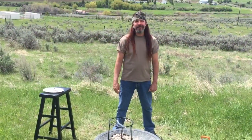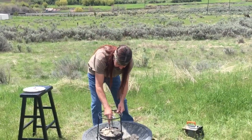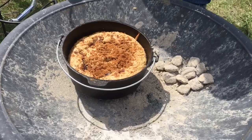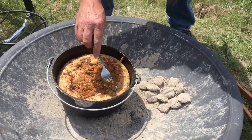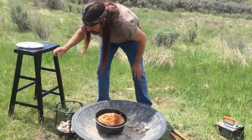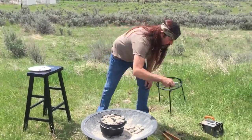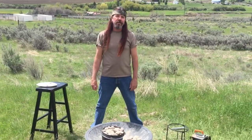All right, it's been 20 minutes — let's check this out. It smells awesome. I remembered my lid lifter. Looks like it's still a little soft in the middle, so I think probably about 10 or 15 more minutes. We'll just let it do its thing. We're cooking it slow on low heat at 325, so we'll check it in about 10 or 15 minutes and we should be good to go.